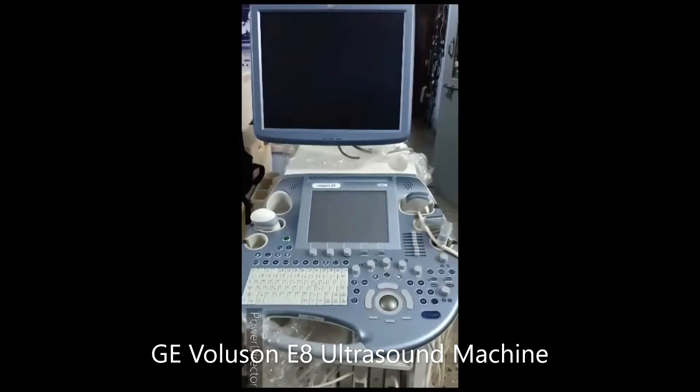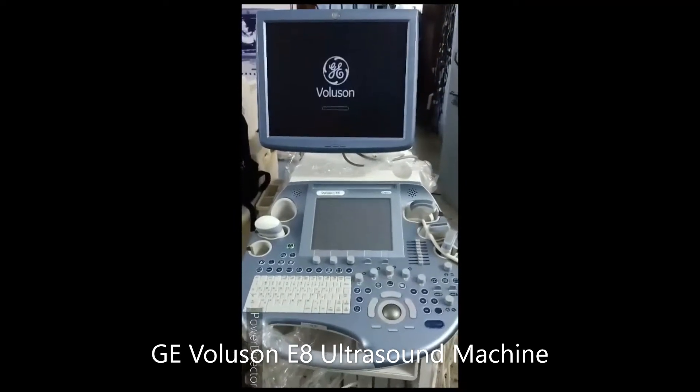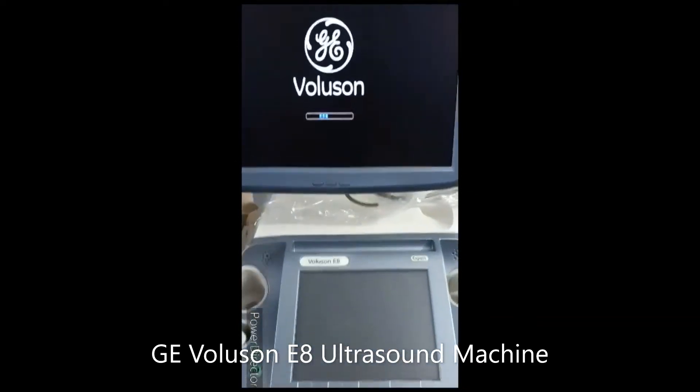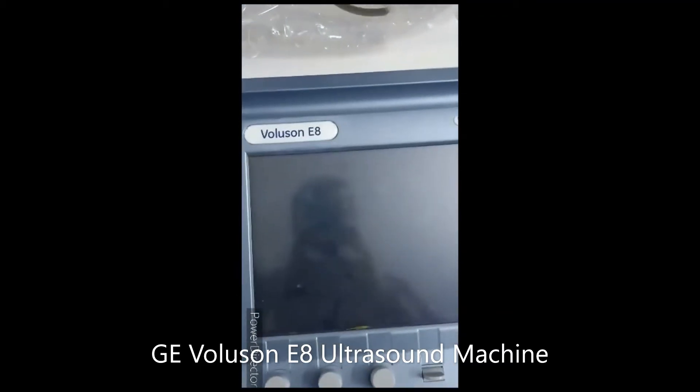Hello, today we are looking at the Wallyzone E8 Expert ultrasound machine. I just found the machine. You can see in the display the GE logo is coming up — the machine right now is booting up, the Wallyzone E8 Expert.